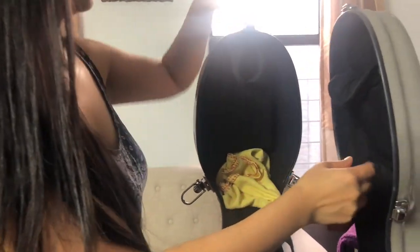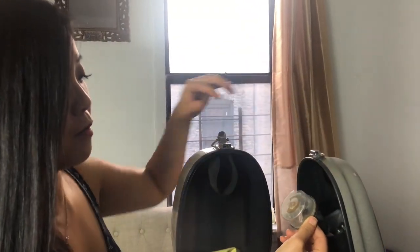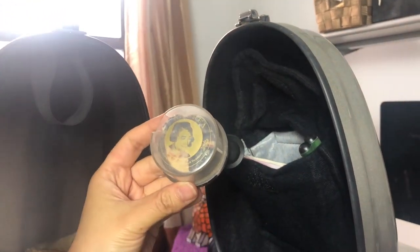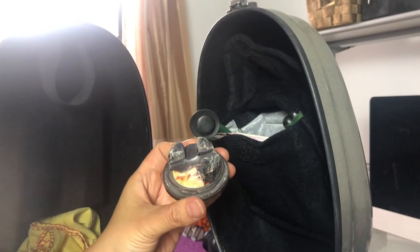Now we have this rag that I occasionally clean the cello with — I just leave it here in the case. And here there's a pocket with some goodies I want to share with you. First is my rosin, very old rosin, but I really love this brand. It gives my bow really good friction with the strings. You can see it's been used a lot — well loved. It's probably time for me to get a new rosin given its shape, but I still use it.